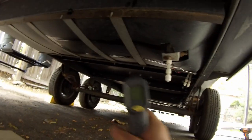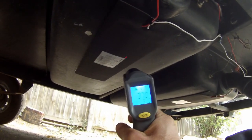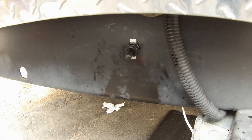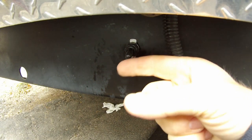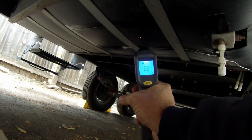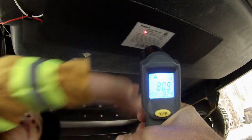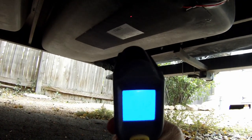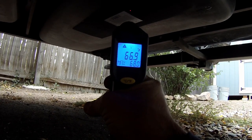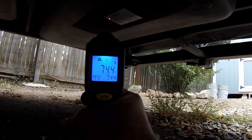Before we turn this on, we're going to take a temperature reading of the tanks. The freshwater is 42 degrees, the gray is 37, and the black is 36.6 degrees. Alright, moment of truth — I've got the rubber boot on, going to flip the switch. We'll take a temperature reading in a couple minutes. Shooting it here — 57, 58, 59 — these things are definitely working! That one's super hot, 80 degrees. Now the black tank: 67, 68. I think there's actually some liquid in that tank, which is probably why it's a little cooler, but they're definitely working.